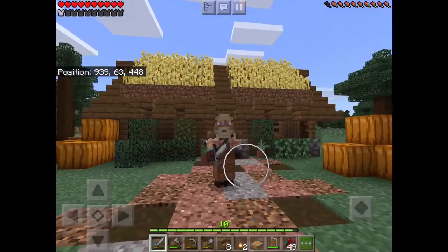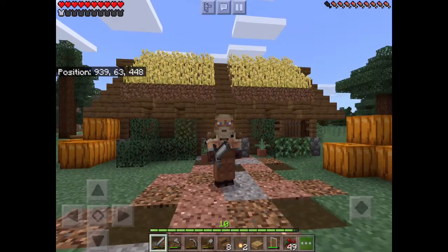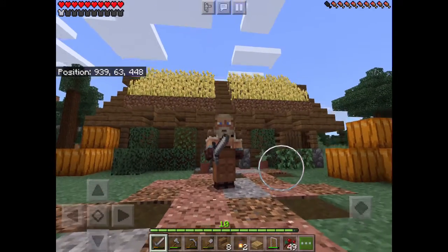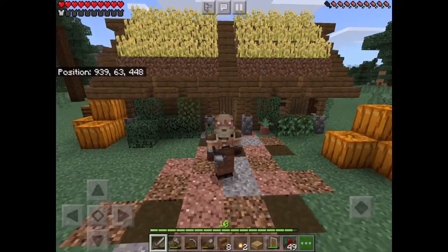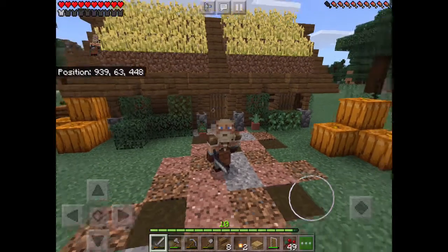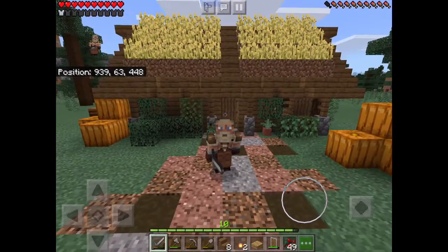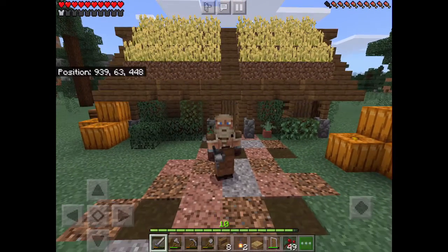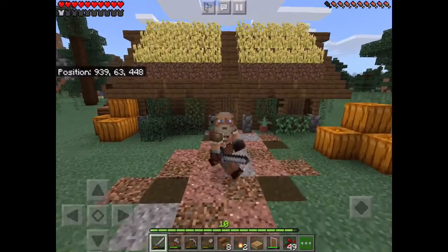Hey guys, it's Galactic Starlight Gaming here, back at you with another Minecraft Bedrock 1.16 survival let's play. I'm super excited for this. In today's episode, I'm going to try to build a sort of storage barn. I'm going with the same turf roof theme we have so far. I will walk you through a bit of the building process, because this one's actually my own design, and we'll see how this goes. Let's head on over there.